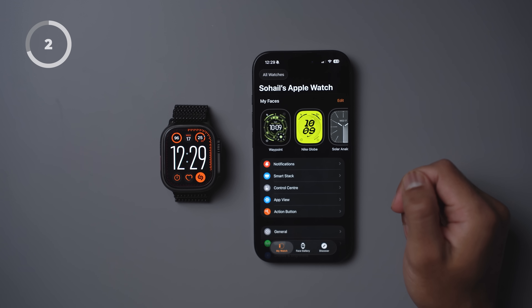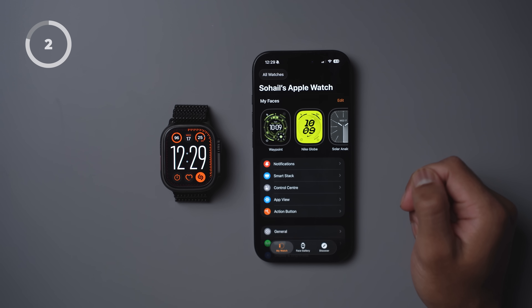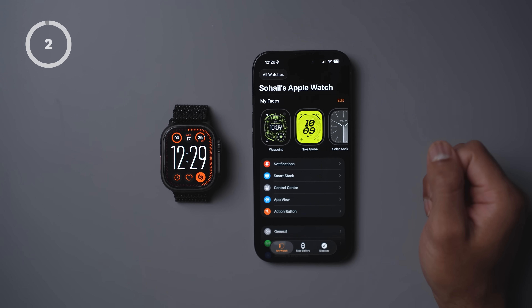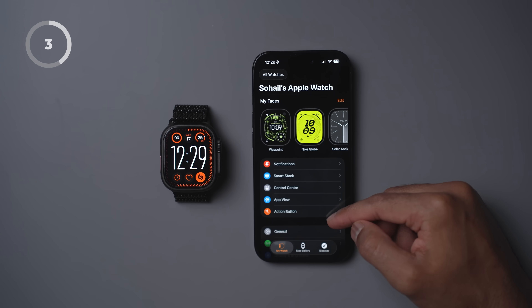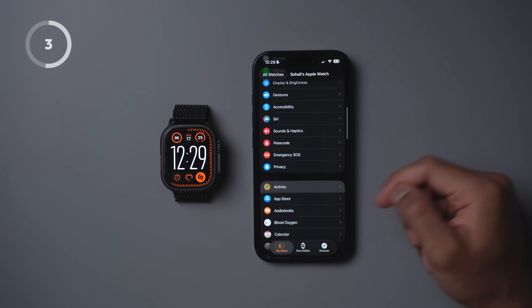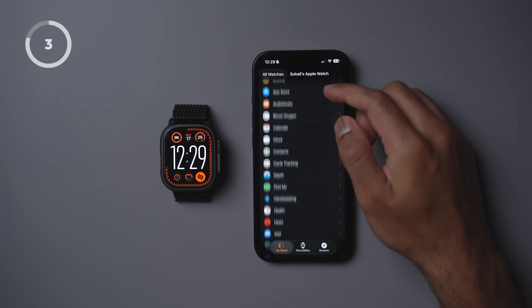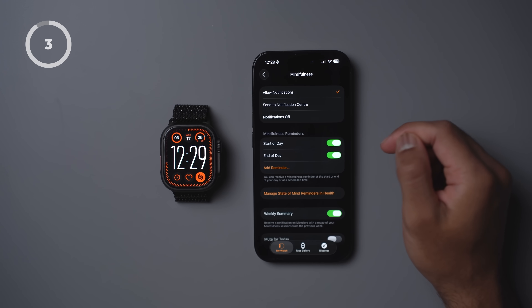It keeps the watch face a lot more clean and less cluttered, especially if you've chosen a really busy watch face. While getting stand-up and mindfulness reminders can be useful, I often end up ignoring them anyway. So to turn them off, jump into Activity and then turn off stand reminders. Then scroll down to Mindfulness and select notifications off.